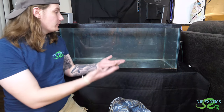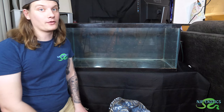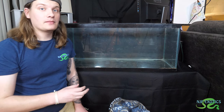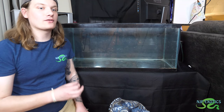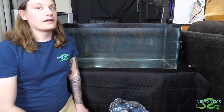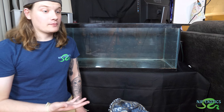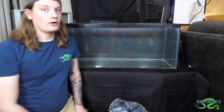Alright, so to start this build, we're going to build from the ground up. To start with the ground, we need a substrate for the tortoise. I like using something that's not just a flat surface because tortoises are all-terrain animals. You want to make sure they're utilizing not just their front legs but also their back legs — building those muscles — because you don't want them dragging later in life. That all goes with proper diet, vitamins, as well as the terrain they are on.